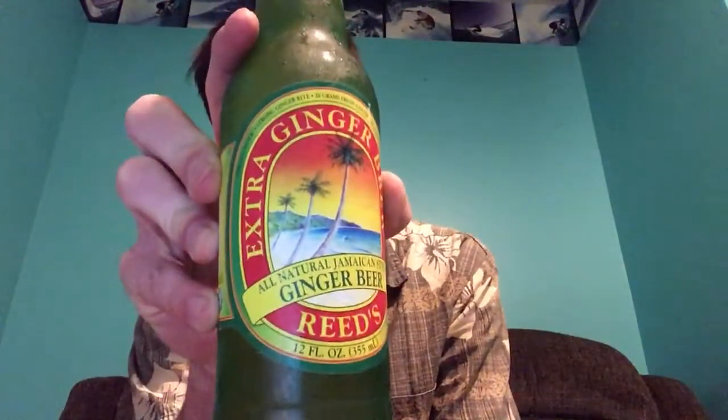Hey guys, back with another video. Today I'm going to try Reed's Extra Ginger Beer — something new. I've never had Jamaican style ginger beer before, so I thought why not give it a shot. Let's try this and see how it is.